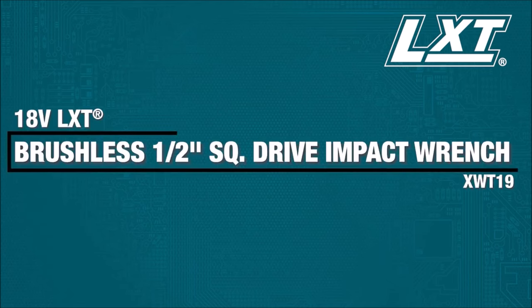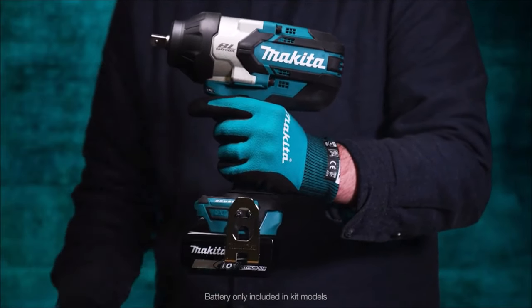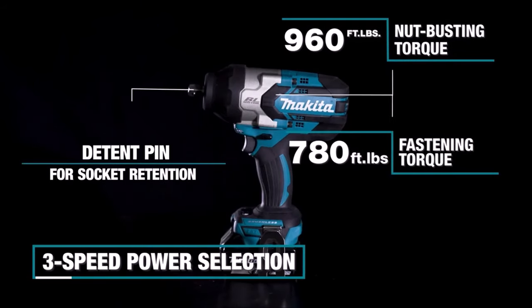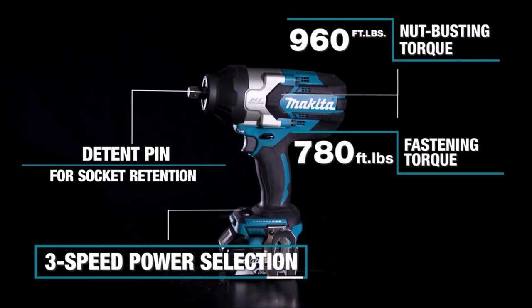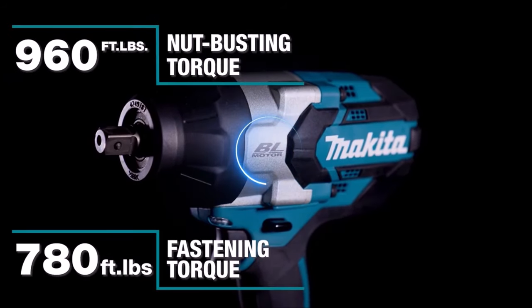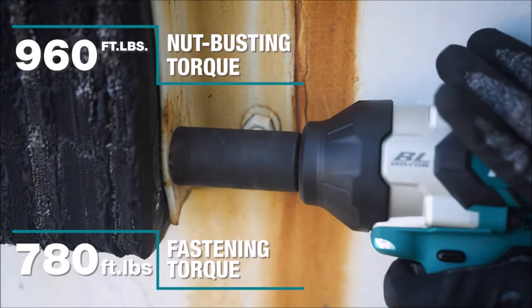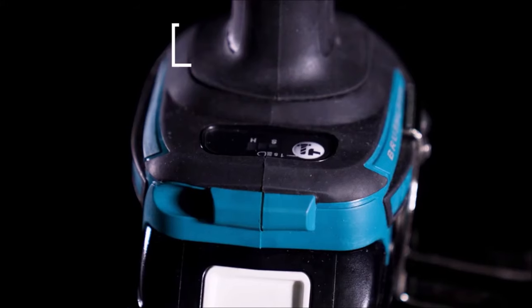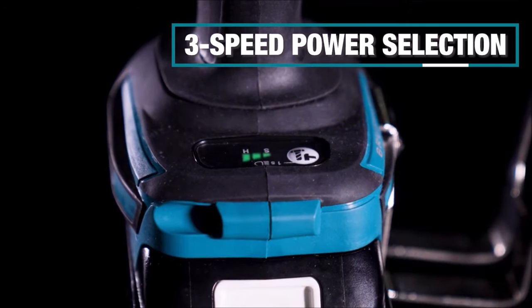Number 8. The 18V LXT 3-speed 1.5-inch Square Drive Impact Wrench with Detent Anvil Kit, XWT19T, is tailored for automotive, installation, and fabrication trades, providing enhanced fastening control. Its Makita-built brushless motor delivers 780 ft-lb of fastening torque and 960 ft-lb of nut-busting torque while ensuring extended runtime. With a 3-speed power selection switch — 0–900, 0–1000, and 0–2000 RPM, and 0–1800, 0–2000, and 0–2400 IPM — precise fastening control is guaranteed across various applications. The wrench's flexible joint isolates the battery from the grip, reducing battery contact wear.